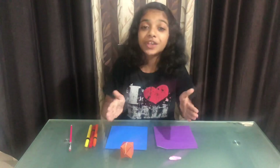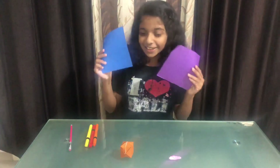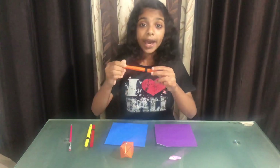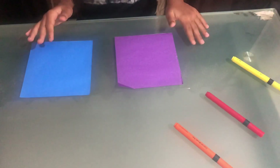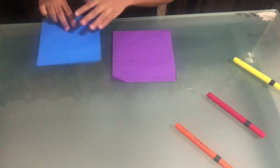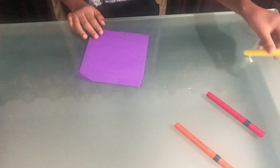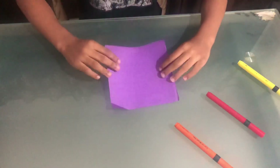So guys, let's begin. If you guys have origami, please make sure to follow along and make it with me. If you guys don't know how to make a butterfly and a balloon, I'll be helping you out by colouring the creases with these prints. So first of all, let's start with the butterfly and we'll be using the purple origami. I'll be using these markers to teach you guys how to do it.